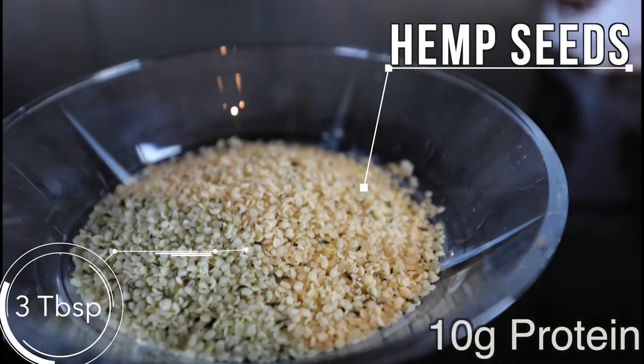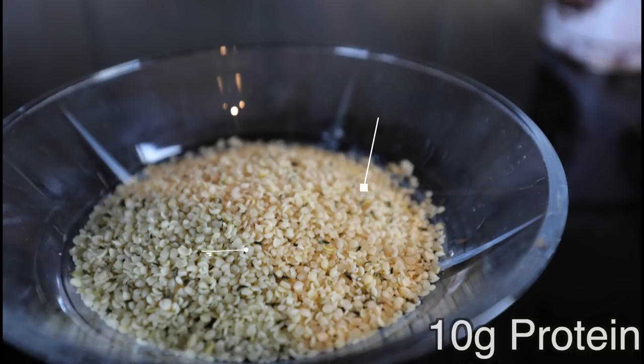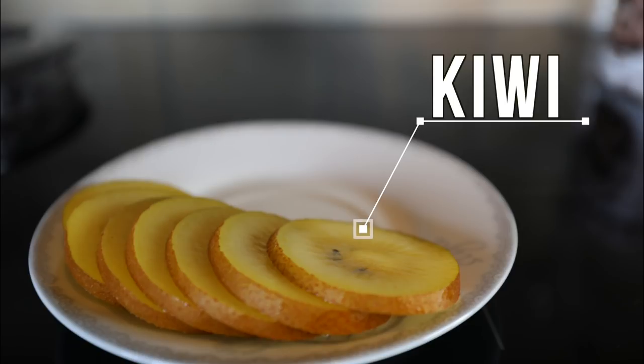Next up we got hemp seeds — another great source of protein and also a protein source that is very high in all nine essential amino acids and high in omega-3s. This is something you should definitely be including in your diet. We're using three tablespoons, and that is going to add another 10 grams of protein, which is amazing. Next up we have one chopped kiwi.